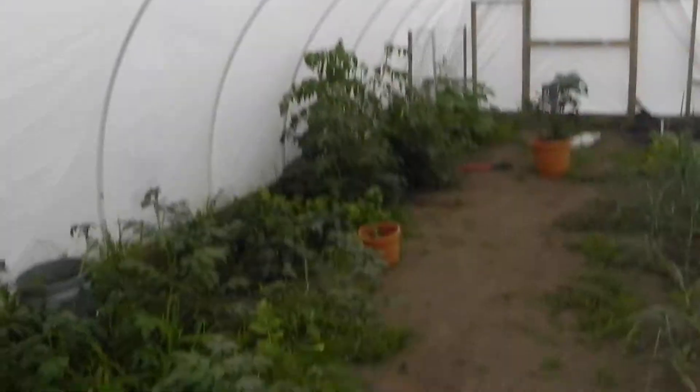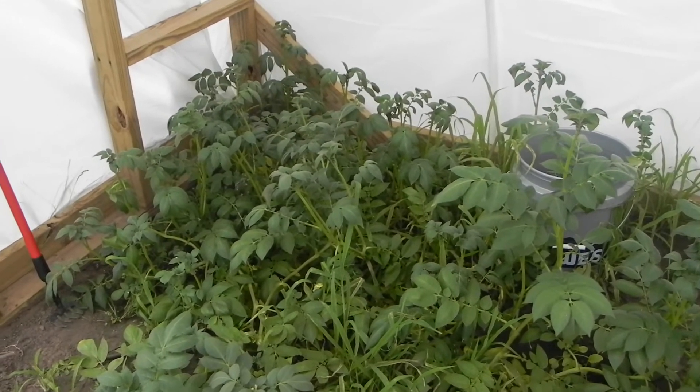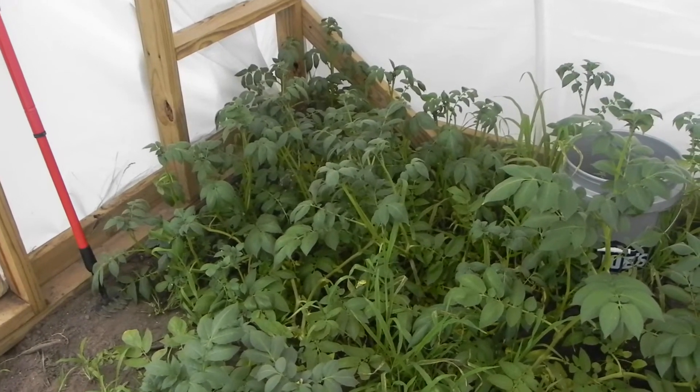I'm not gonna do the greenhouse sale this year, because if I'm gonna have these tables up along here, and it's gonna be time to start putting plants in the ground, how am I gonna be able to put plants in the ground if I have tables with plants on them? Can't really do that.